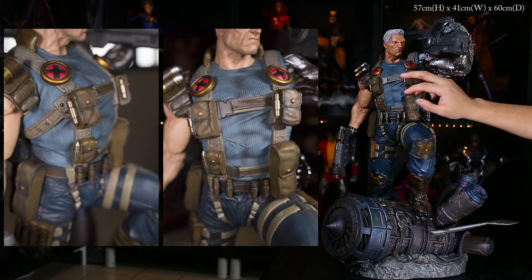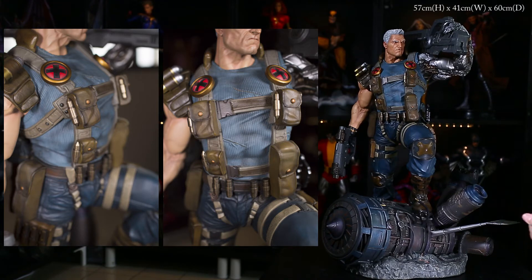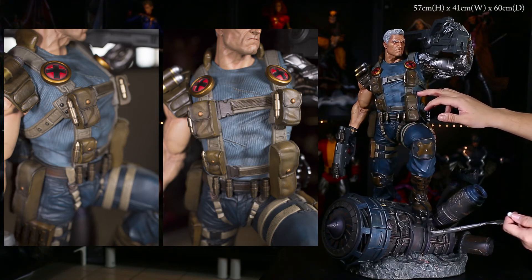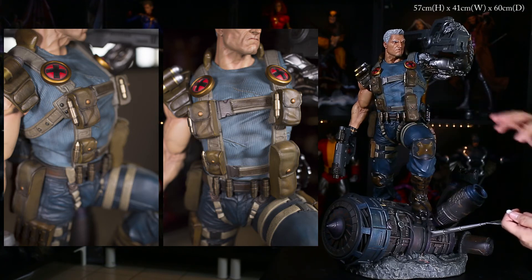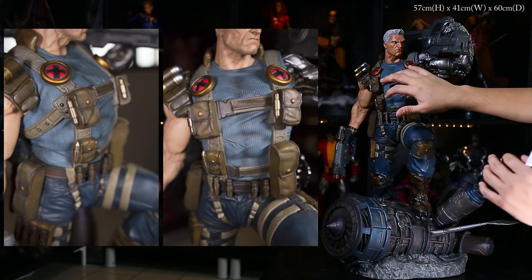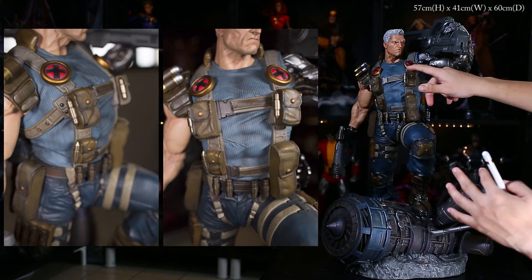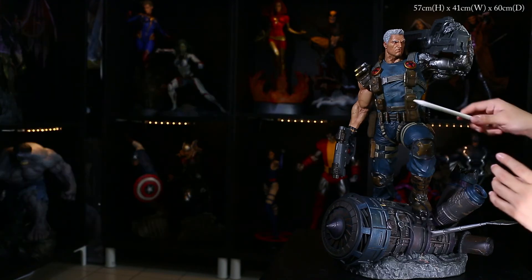Moving up to his upper body — he has harness straps with pouches, all very nicely done and realistic with stitching and texture, giving a strong military look. The shirt itself has texture too. My only nitpick is that the scratches on the shirt are the same color as the rest, so it's hard to distinguish layers. However, the X symbol is very nicely done and stands out from the blue-purple subdued color scheme — it really adds that icing on the cake.